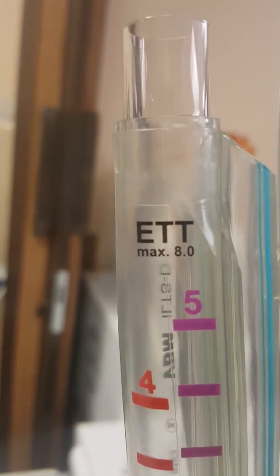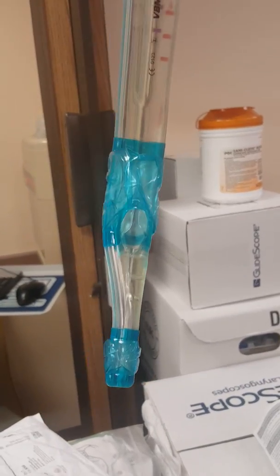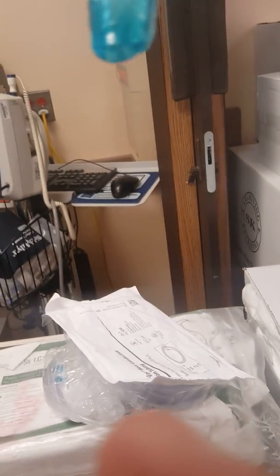Maximum ET tube allowed through this lumen is 8.0. There's a different technique of insertion — I saw the instructions. Note the large orifice right here for the ET tube.